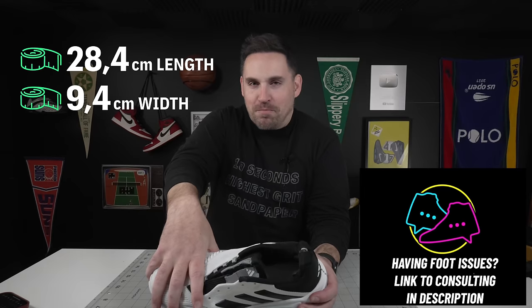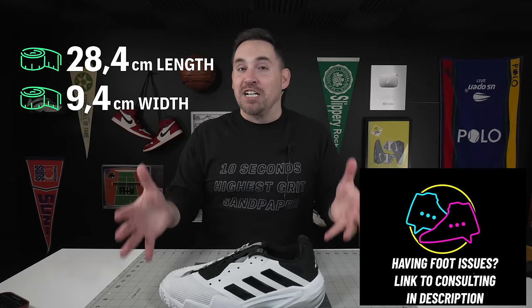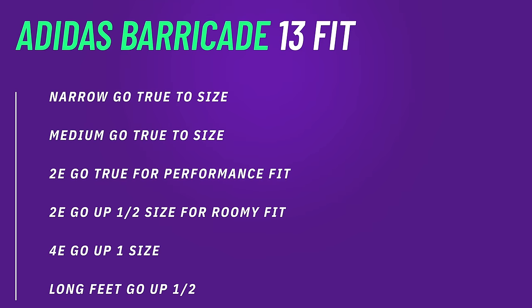I've finally figured out the fit of the Barricade by measuring length and width of all shoes. The width is 9.4 centimeters for a men's US 11 — a pretty medium to wide shoe — so why does it still feel like a hugging shoe? Because it's pretty short: only 28.4 centimeters for a men's US 11, which is on the shorter end. On these ones, because the meshing in the uppers is more forgiving and the gusset is more distal, my size 2E foot really did not have a problem. Narrow and medium foot: go true to size. 2E: go true to size for a performance fit, or up half a size for more room. 4E: consider going up a size depending on how long your toes are.